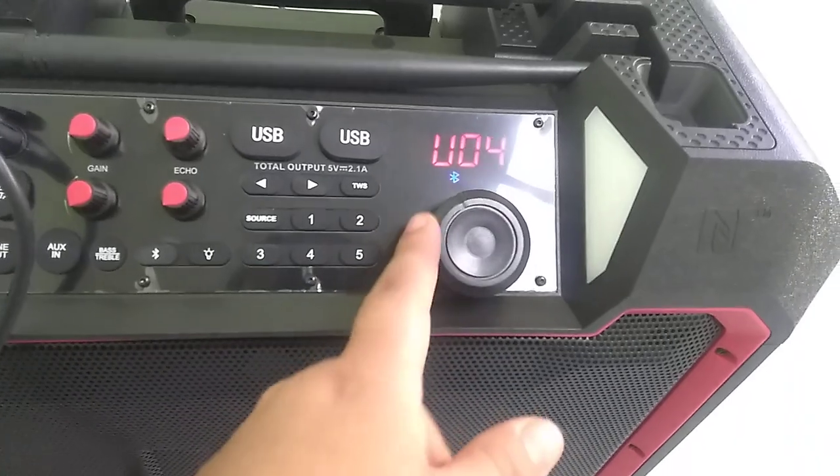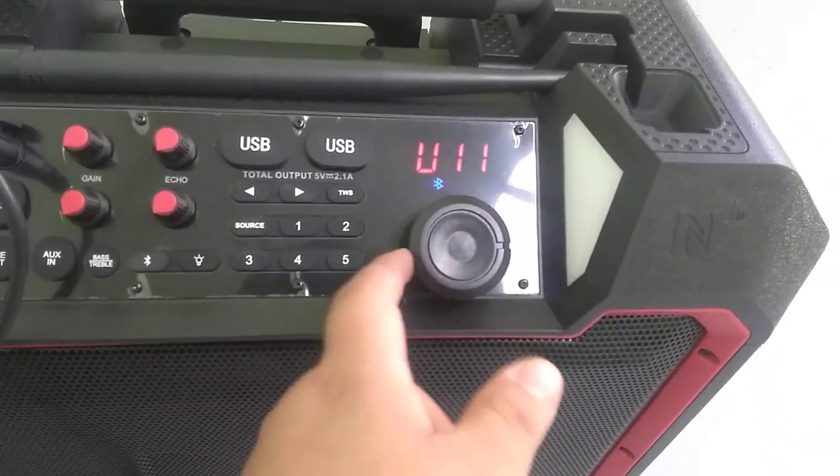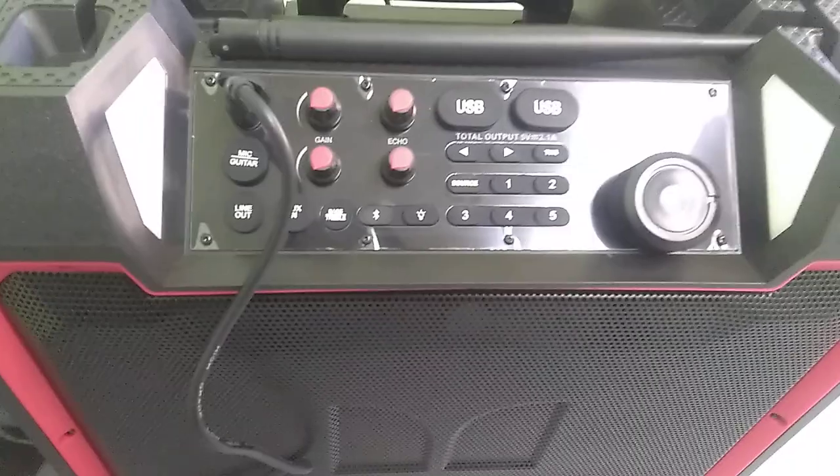Bluetooth. Pairing. Connected. And that's all you gotta do.